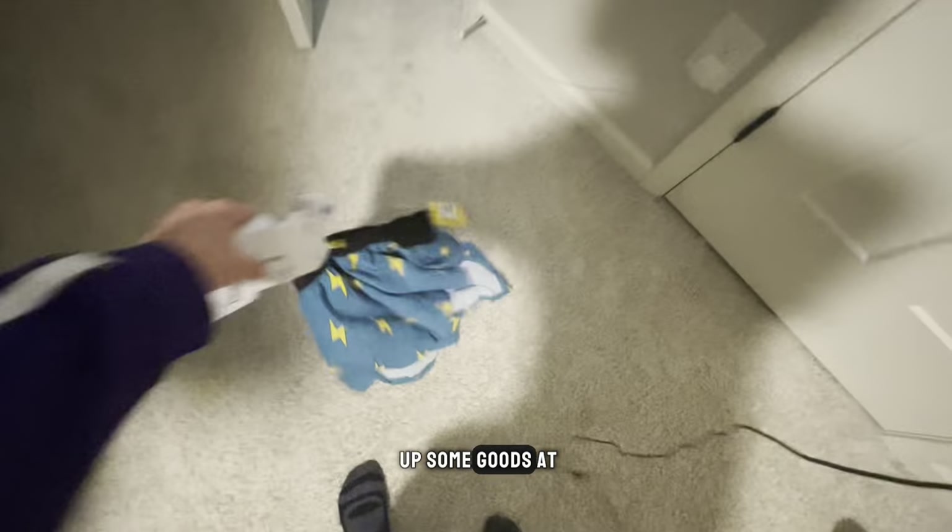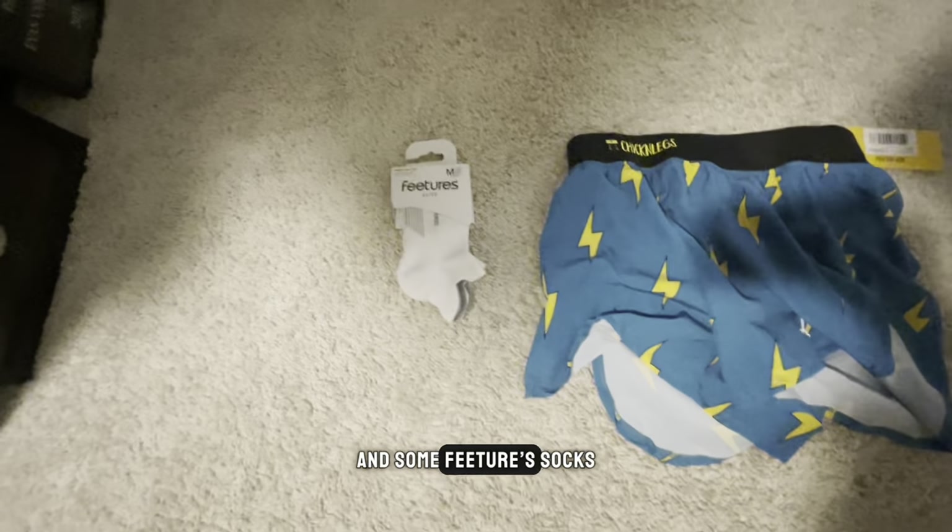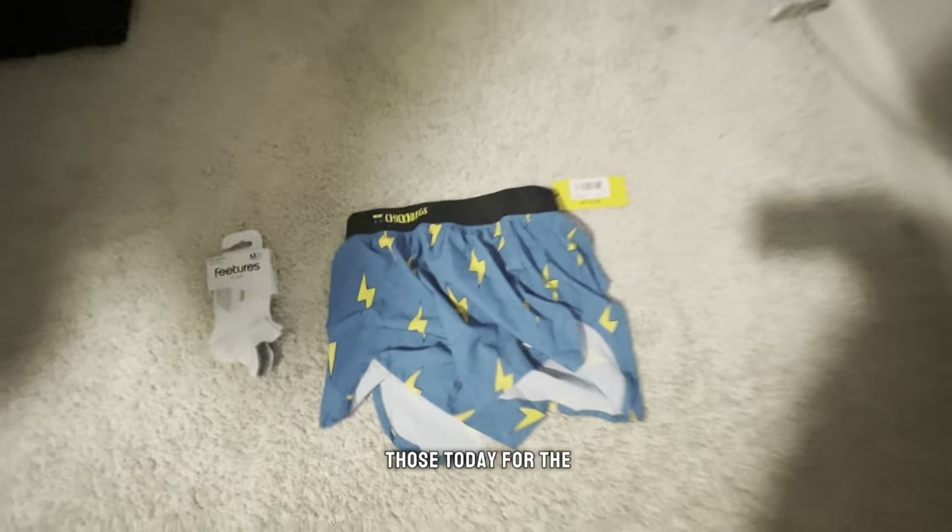I recently just picked up some goods at the running store. I got some Chicken Leg lightning shorts and some Feeture socks, so I'm going to be rocking those today for the first time.